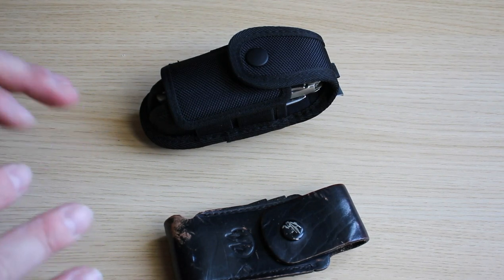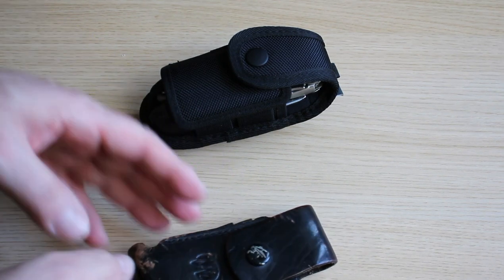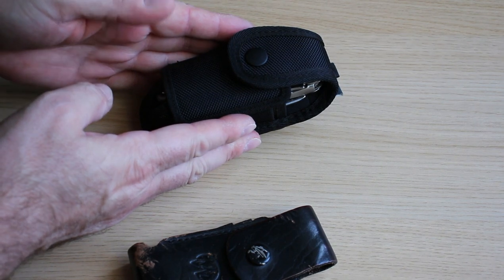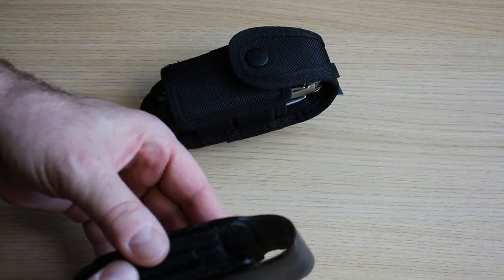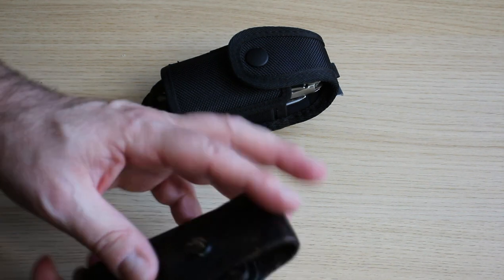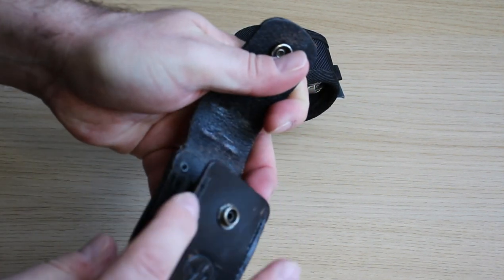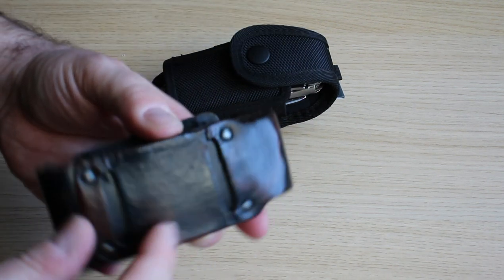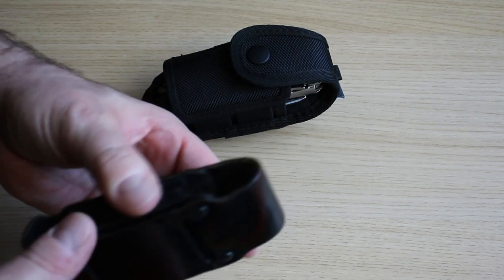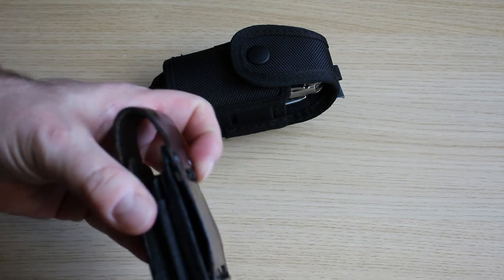Alright guys, Joel from Prepper in the Woods. Just want to shoot a quick video for today. I bought a Leatherman Surge second hand on Facebook and this is the pouch it came with. Not too keen on it. It's the original pouch and you have a little bit there for your driver and whatnot. But not keen on the back of it — running through my belt system and all the rest of it.